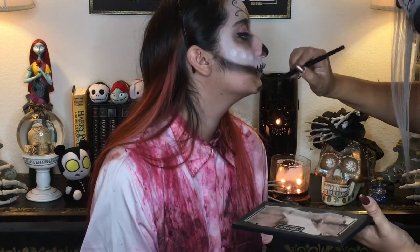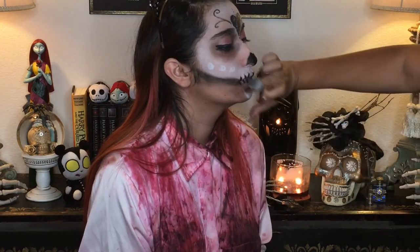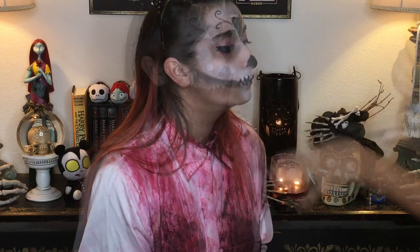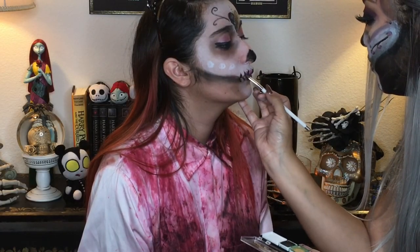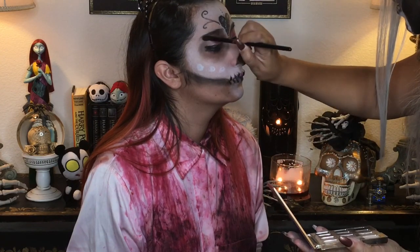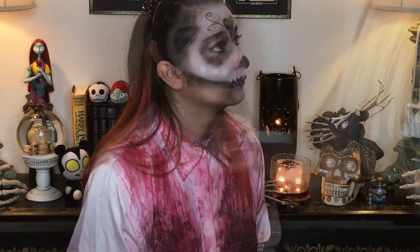Now I'm creating a little bit more depth with the contour color, adding a bit of white to the chin and blending a bit. And now I'm adding some pink water activated color onto the lips. I'm touching up that black eyeshadow a bit more on the eye sockets to make it look a bit more deep.